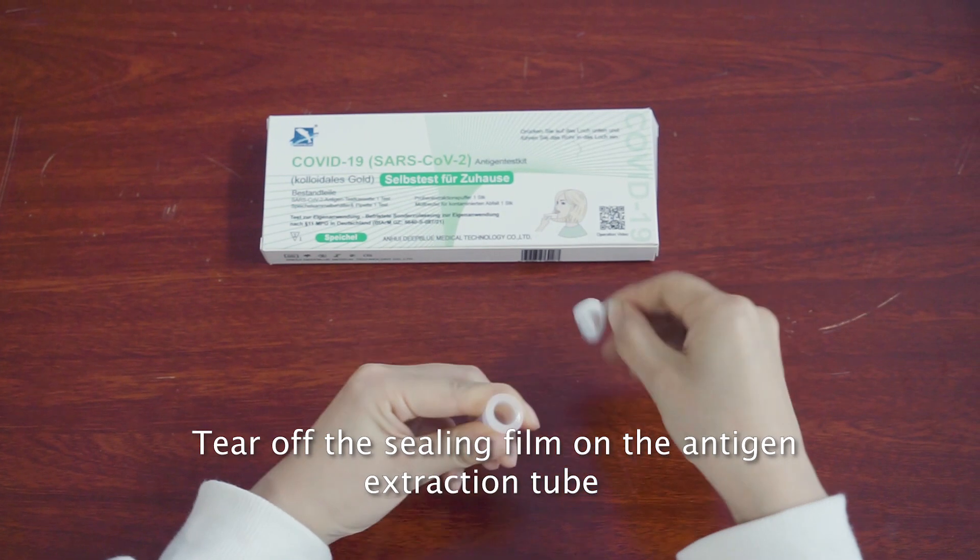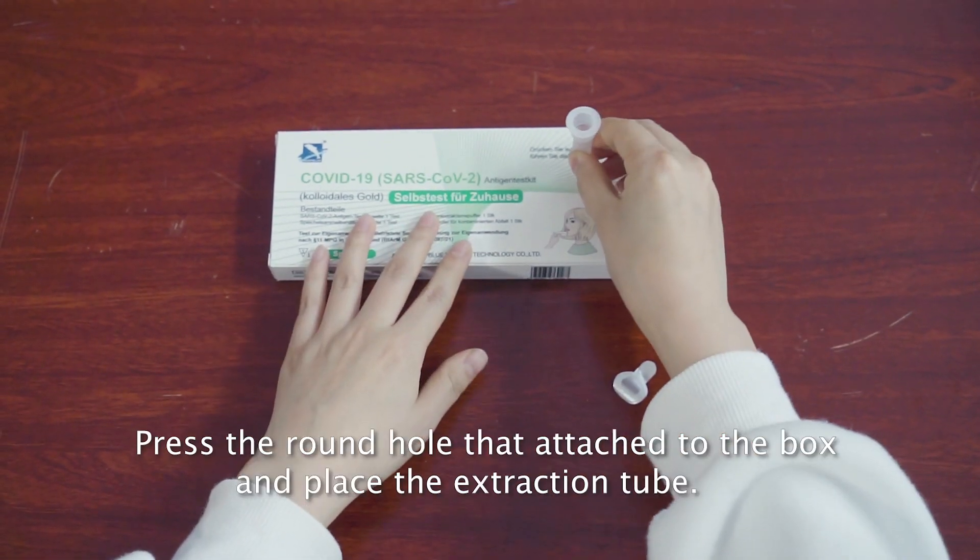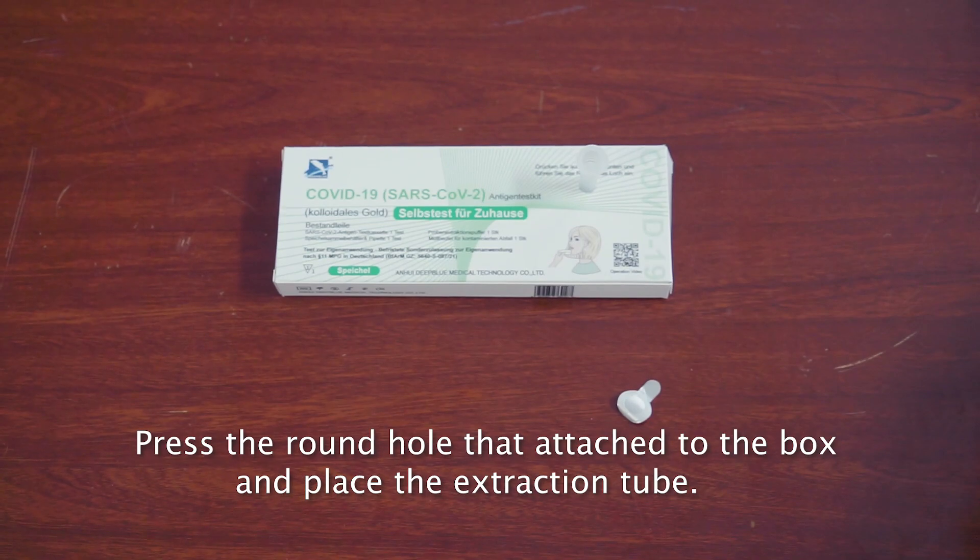Tear off the ceiling film on the antigen extraction tube. Press the round hole that is attached to the box and place the extraction tube.